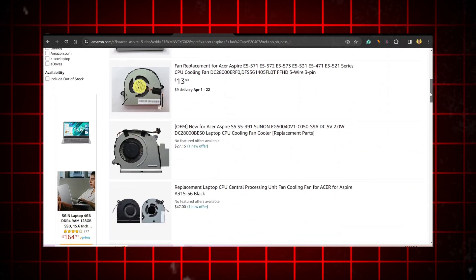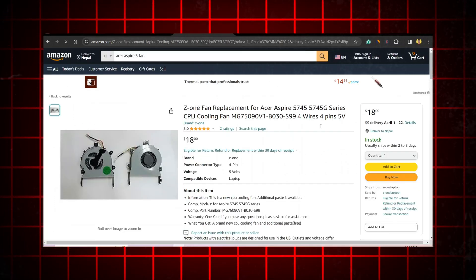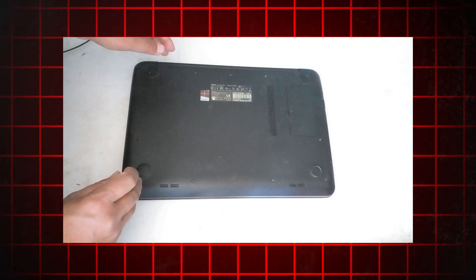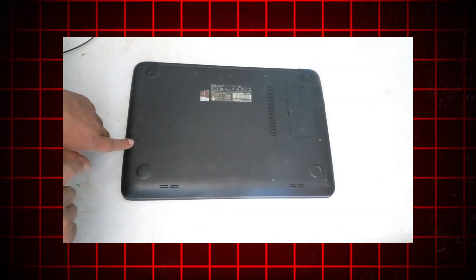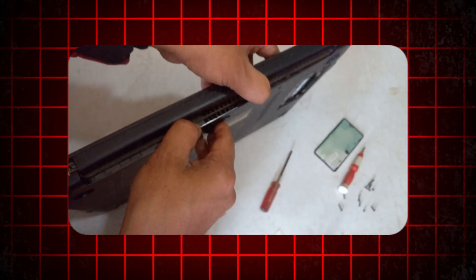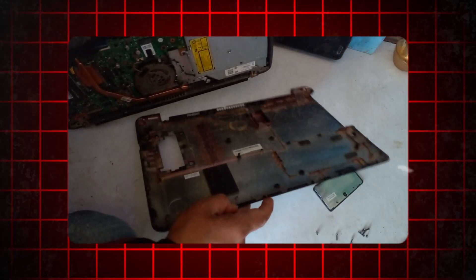Purchase your laptop model's fan from Amazon or other platforms. Power down the computer and disconnect all cables. Place the computer on a flat, stable surface in a well-lit area. Remove the side panel or access panel to gain access to internal components.